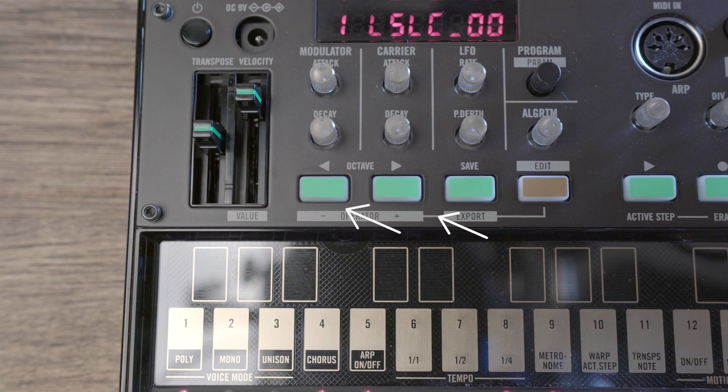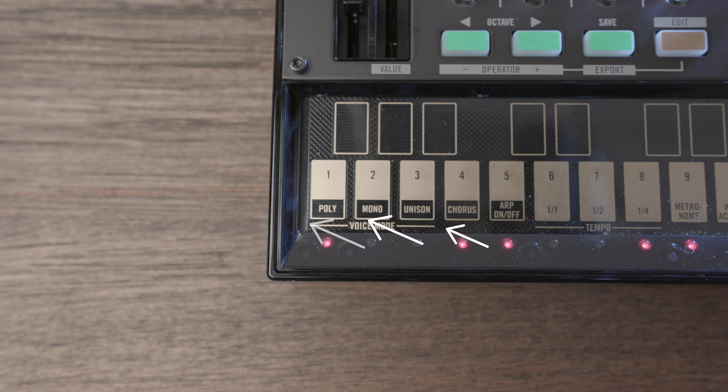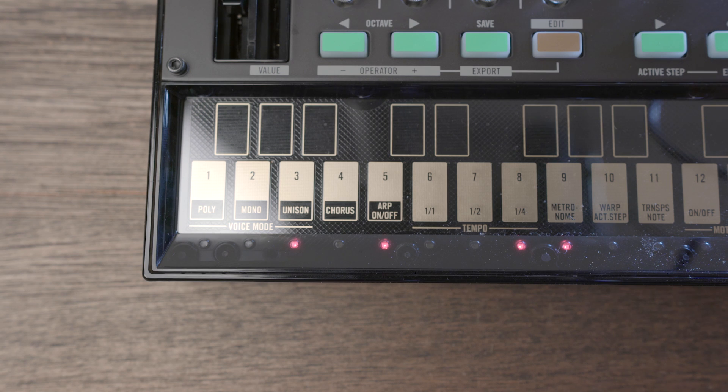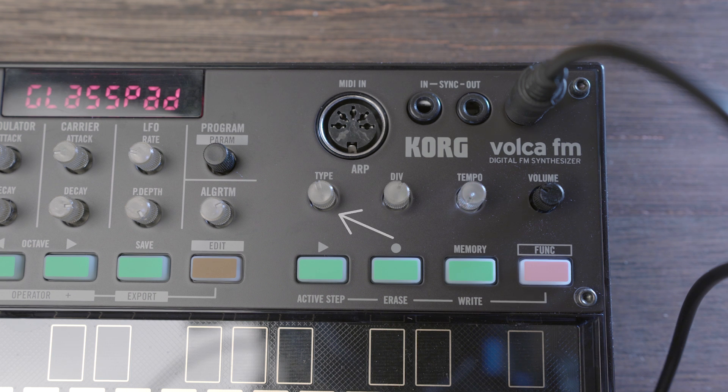The two octave switches select either three octaves up or three octaves down, as well as select the chosen operator when used alongside the edit button. On the touchpad keyboard itself, you have a few options for shaping your sound. Starting on the left with the voice mode section, you're able to choose between polyphonic, monophonic, and unison. Next to the voice mode section, you have the ability to add a chorus effect, which adds a bit of vintage depth. To the right of the chorus button, you have the arpeggiator on/off button, and the type and division knobs control this. Type selects the kind of arpeggiator from off to rise, fall, and random. The division knob selects the clock divide and is affected by the tempo knob.